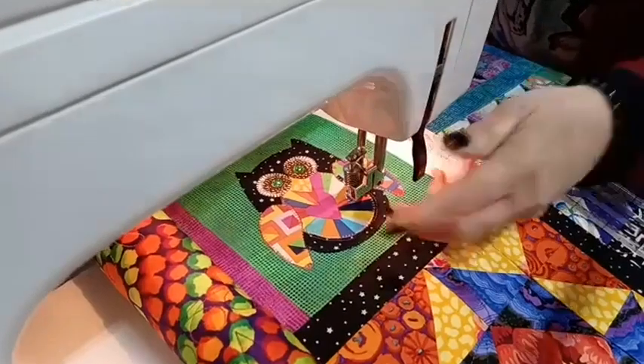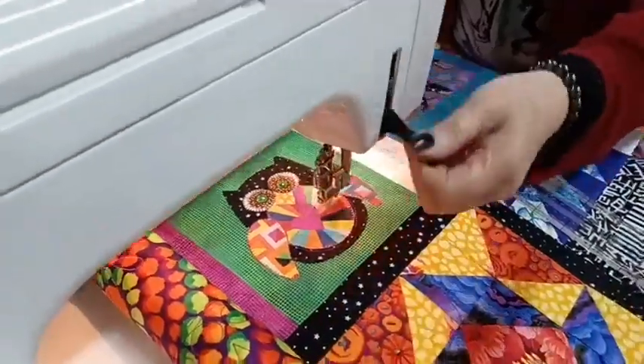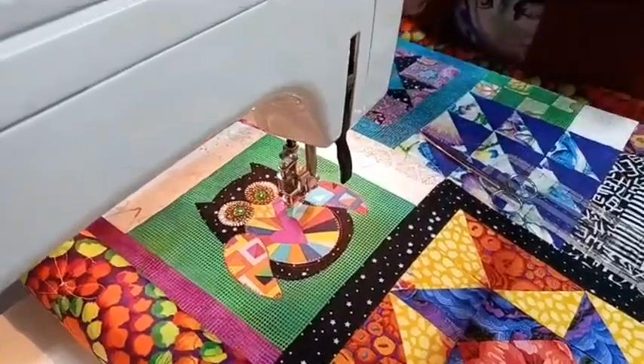Okay, so now that's done we can move on to another spot. To move on we just cut our threads — that just brings the bottom thread up and we can move to another spot.